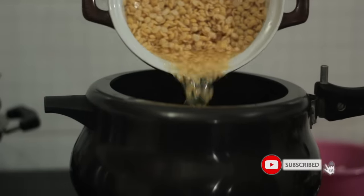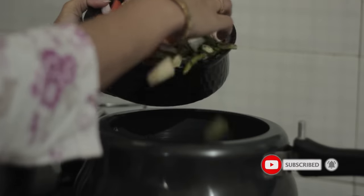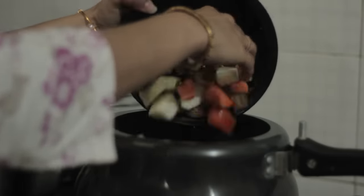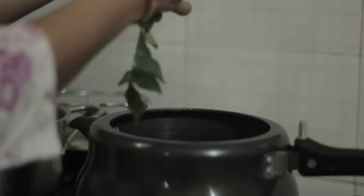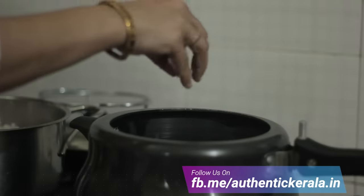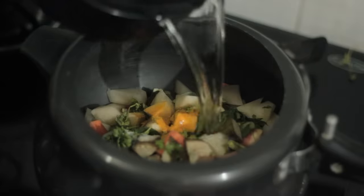In this cooker, we add the drumstick and the other vegetables.